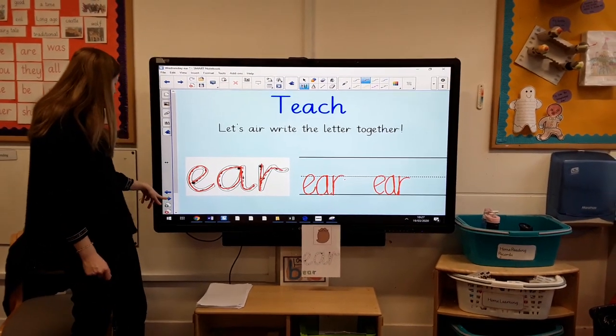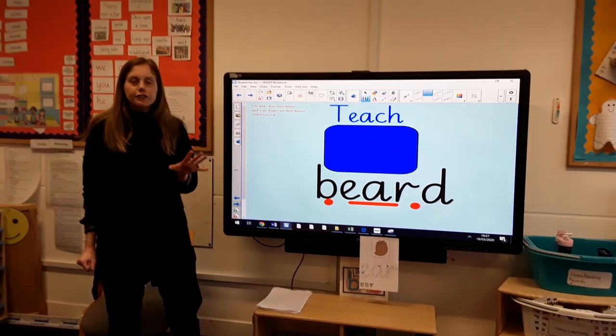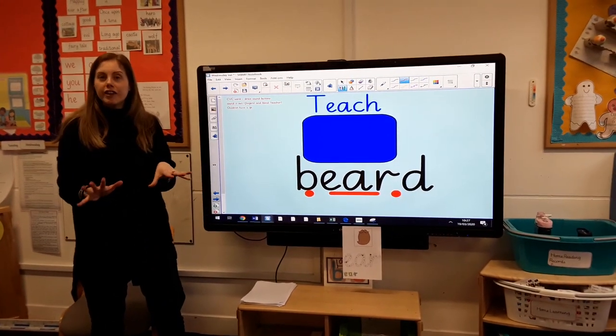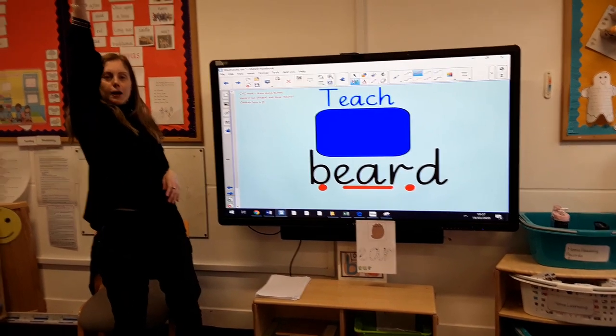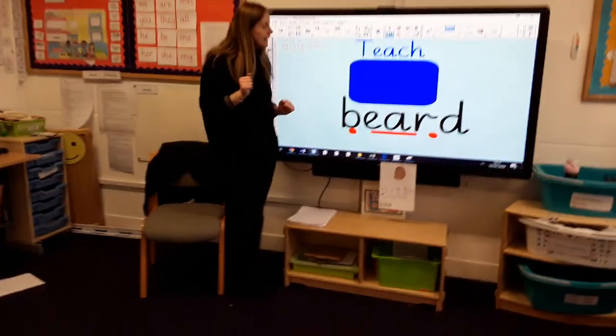Let's have a little look at today's session. So first of all we are going to be doing some reading, so you don't need to be writing anything. We're going to wake up our superhero fist — let's shake it up, shake it down, give it a little wiggle — ready to do our reading!